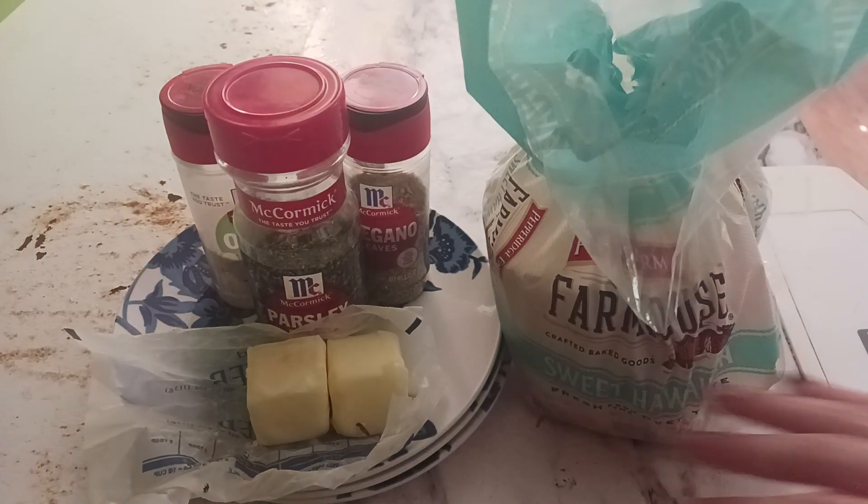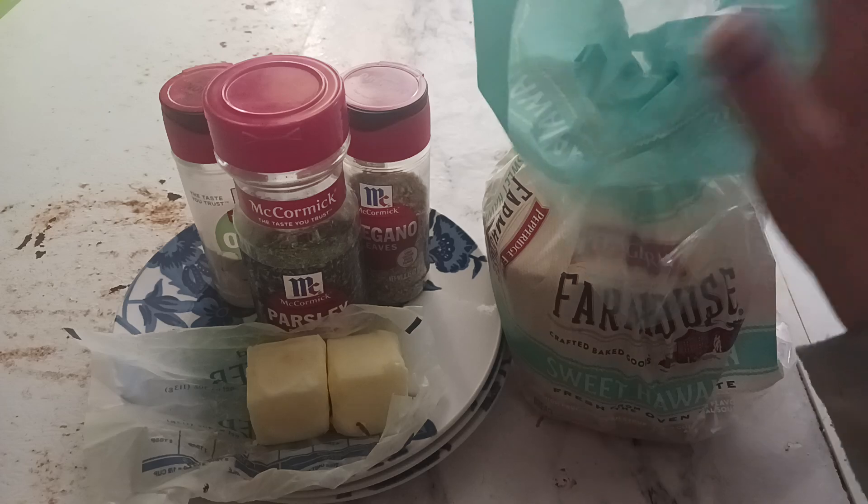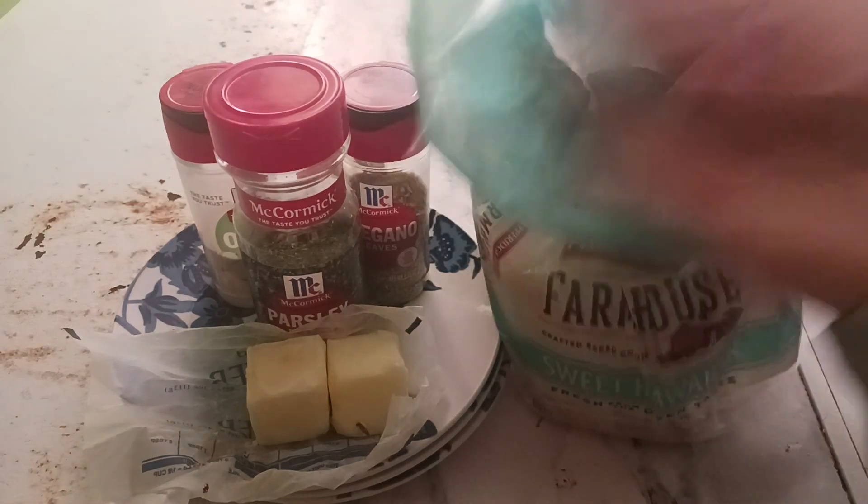Hello! I just slammed down on the table. Anyway, hello. Today I'm going to be teaching you how to make super easy garlic bread.